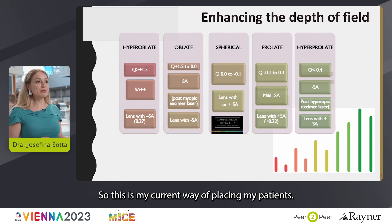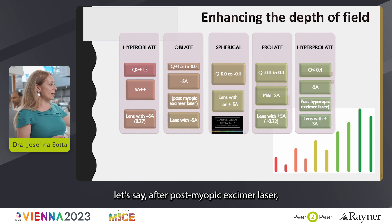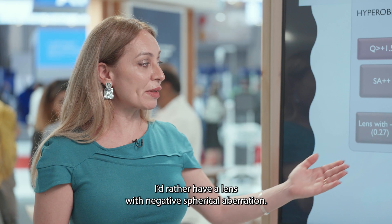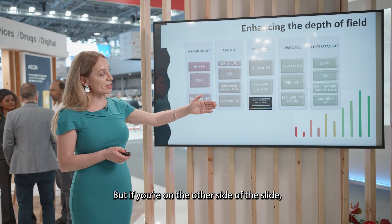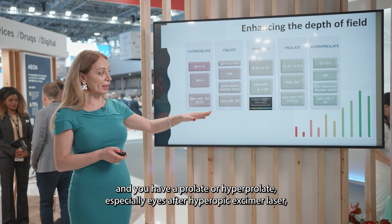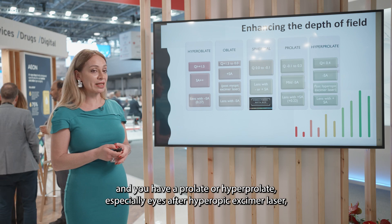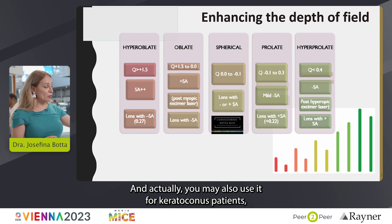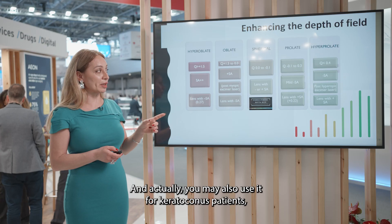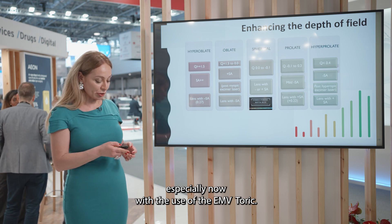This is my current way of placing my patients. If their corneas are oblate or hyperoblate — let's say after a post-myopic excimer laser — I'd rather have a lens with negative spherical aberration. But if you're on the other side and you have a prolate or hyperprolate cornea, especially after hyperopic excimer laser, you may be doing really well with the EMV, and you may also use it for keratoconus patients, especially now with the use of the EMV Toric.